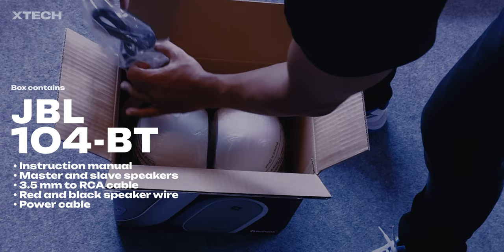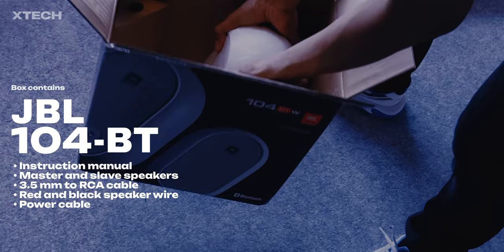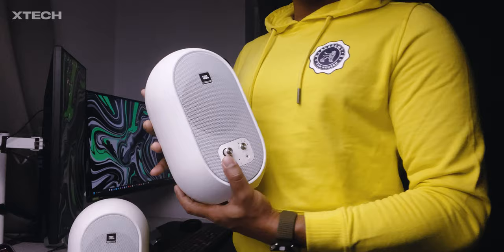In the box you get an instruction manual, the master studio monitor and the passive studio monitor, a 3.5mm jack to RCA cable, a red and black speaker wire, and a power cable — in my case it's two power cables.